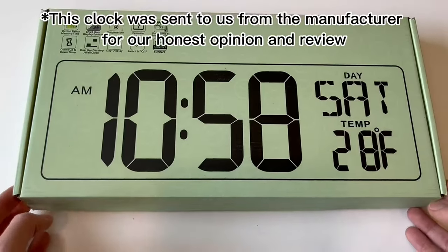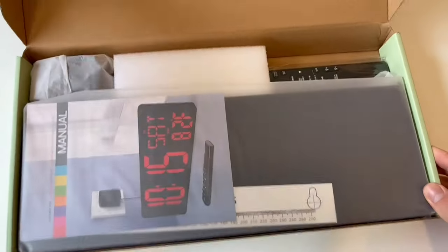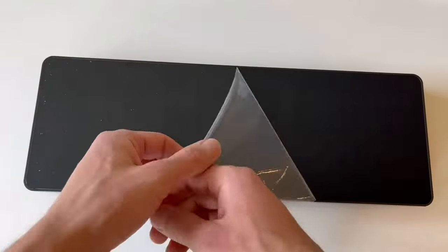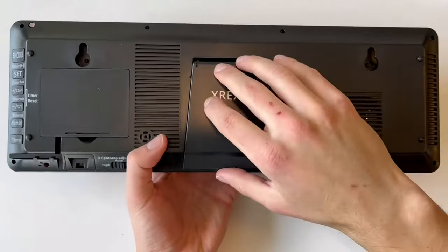This will be my review of the XREX digital wall clock. This wall clock does come with a remote and can be mounted on your wall. I think the display looks really clear and lovely.